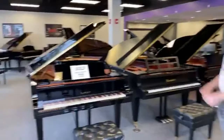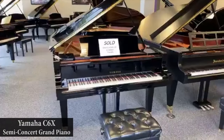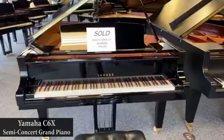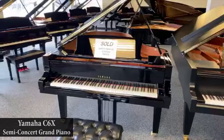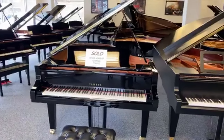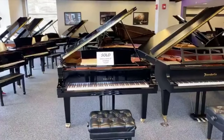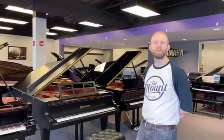We're going to start right here with the Yamaha C6X semi-concert grand piano. This piano is actually sold to a church in Akron, Ohio, that is finishing up their fundraiser to replace a very old concert grand that sadly last week popped a string. The CX series is the conservatory series Yamaha concert grands, incorporating principles from Yamaha's acquisition of the Bösendorfer Piano Company — namely, German music hammers and German music wire.